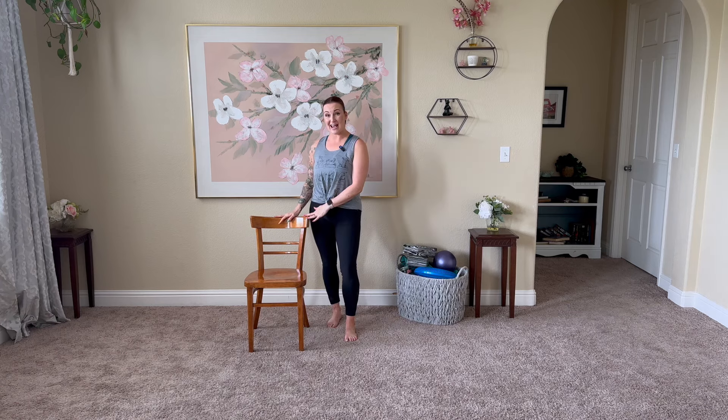Hello everyone, thank you for joining me for another wonderful chair yoga flow. Today this will be a combination of mostly standing poses with a few seated poses along the way, all supported with the chair. No yoga poses where you need to get up and down off the floor or even reach to the floor. Everything is really gentle for the whole body. We are going to work on balance, foot and leg strength, joint health, and of course strengthening the core while giving that low back and full spine a really nice relaxing stretch. Go ahead and grab your chair, clear some space, and we're going to get started right now.